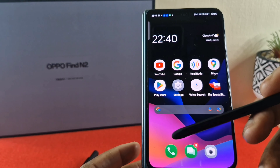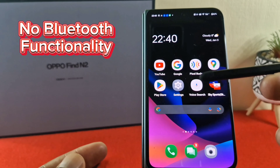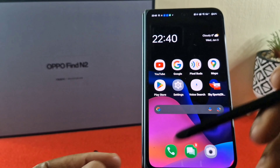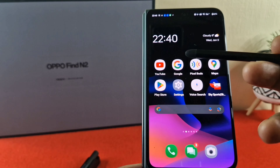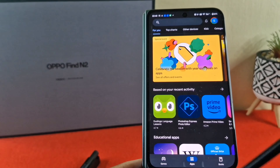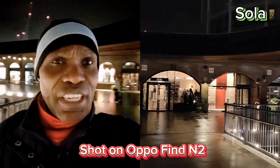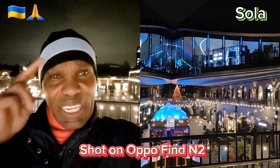As you can see, just to reiterate, there is no Bluetooth functionality with this stylus. But for me, this does the job. So you don't need to go out and purchase the Oppo Find N3 because you've got a stylus here that will work on the outer display. That pretty much wraps it up for this episode. My name is Shola — thank you for watching, and I will see you in another episode. Peace.